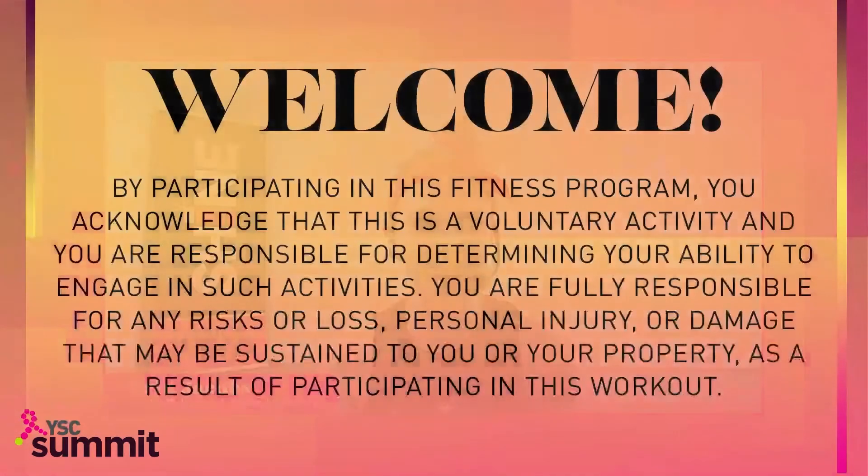Hi YSC, I'm Erin and it is such an honor to participate in this summit and introduce you to Shine Dance Fitness. This is a cardio dance fitness class rooted in ballet, hip hop and jazz set to pop music, just like Stacy said. It has all original choreography that can be performed at any level, so you don't need to have any dance experience.